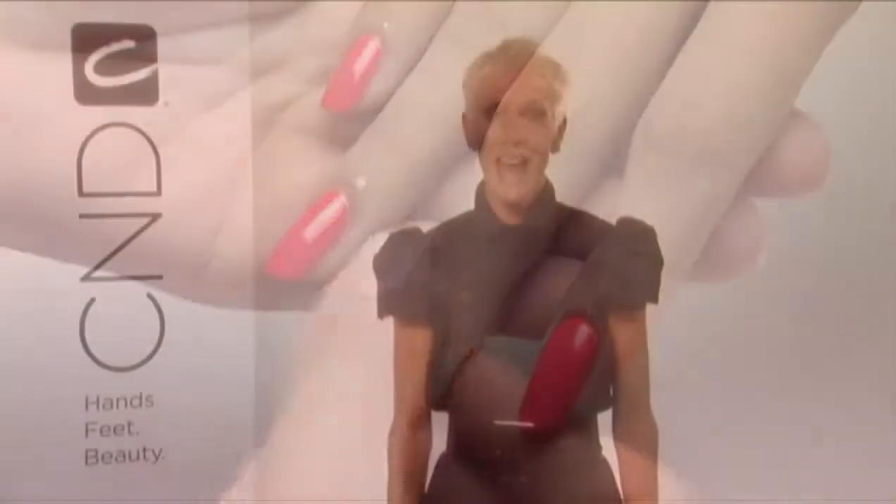Always finish the surface with a drop of Solar Oil around every nail. As you can see, the possibilities are fun and exciting when you layer with Shellac. Now it's your turn — get creative with layering Shellac for many custom color creations that rival your favorite polish.